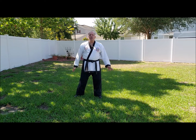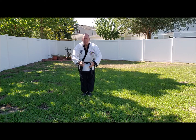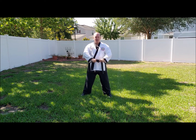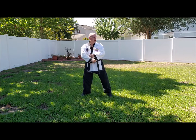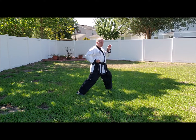Let's go through Ki Cho Hyung Il Bu. Starting with position of attention, you're going to bow. Jumbi — hands come up, down, either side of your belt knot, one fist apart, one fist away from your belt. From here, your first movement is to the left. You're going to look, low block, stepping into your front stance. From here, when you step forward, you're going to glide.